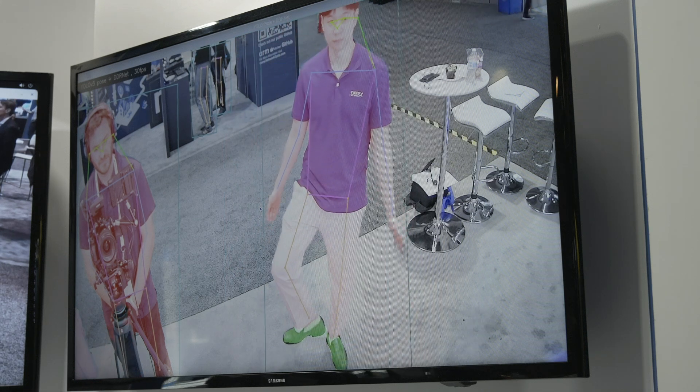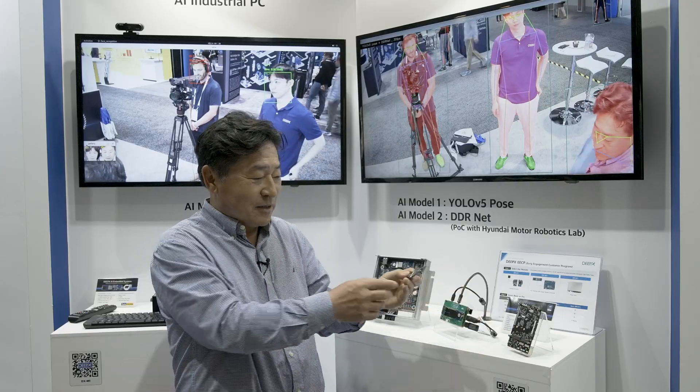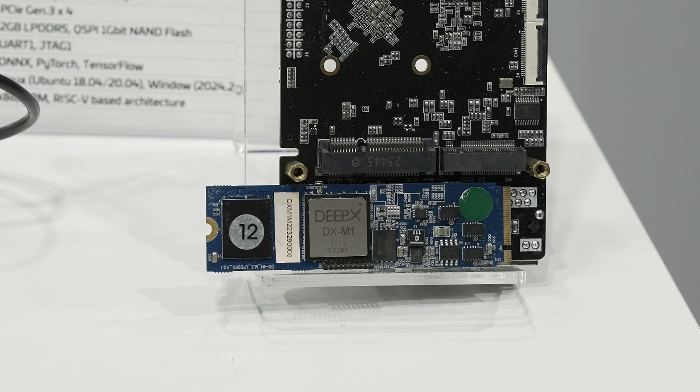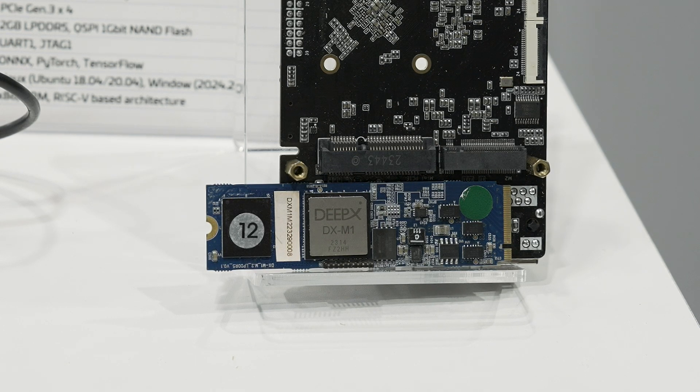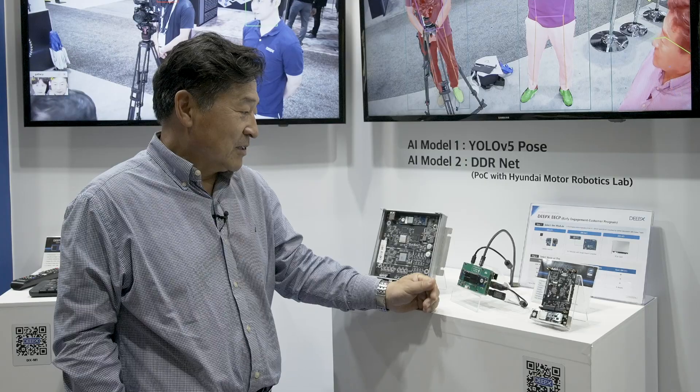This product, the M1, we provide as an M.2 module itself. It has a PCIe Gen3 interface and also supports LPDDR5 DRAM interface.